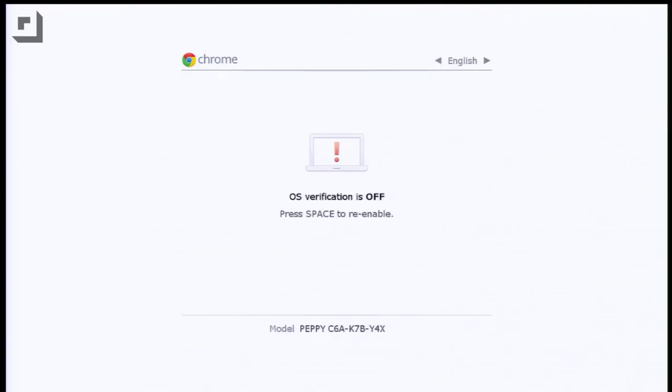It says 'OS verification is off.' I'm going to hit Ctrl+L, and now it's going to boot into Ubuntu. If you still want to get into Chrome, you can hit Ctrl+D, and that will automatically get you back into Chrome. So you have both choices there.